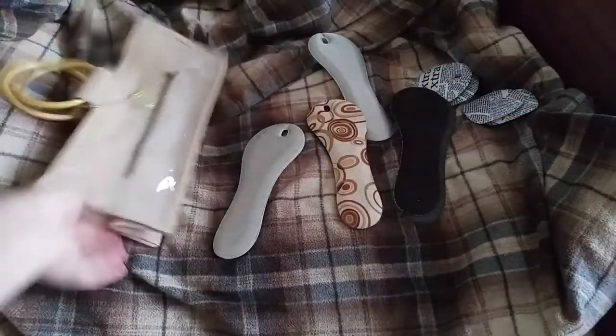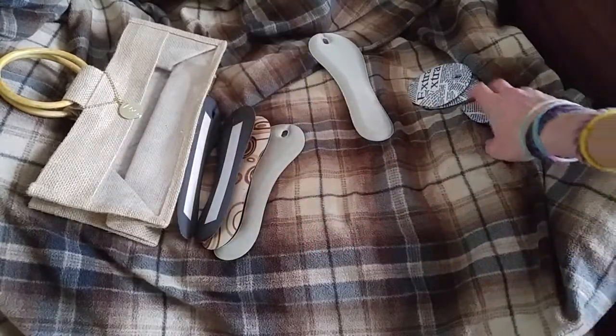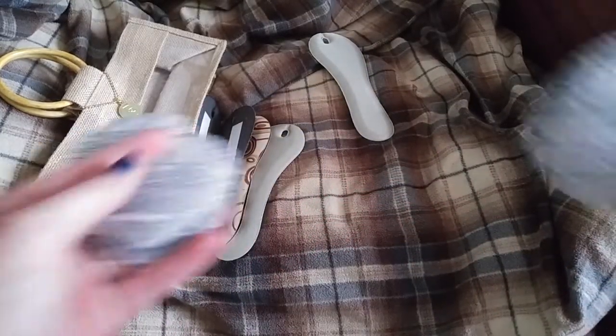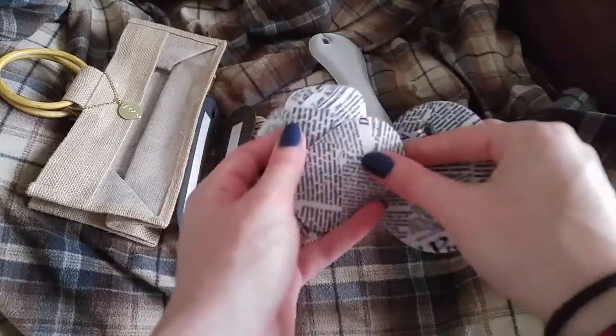It also comes with this cute bag that I showed you. It's got these little handles — I guess they're kind of like bamboo, but they're plastic handles. And then a cute little logo — it's got PP for Piggy Pillows.